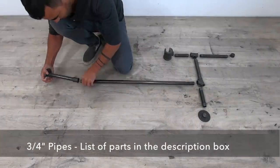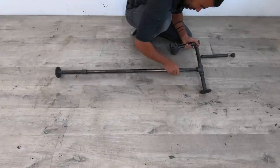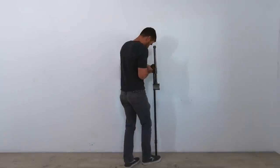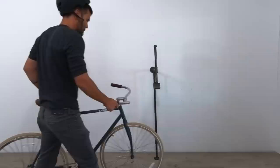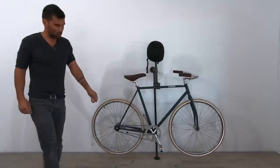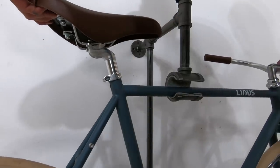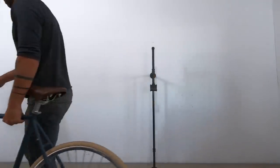Now we're ready to assemble the rack. I just screwed the pieces together — I'll put a full list of all the pipes I used in the description box below. After locating a stud behind the drywall, I screwed the rack to the wall using drywall screws. They have black heads so they match the pipe fittings well. The frame of the bike fits right into the tee fitting and the whole thing balances nicely. I use the pipe that points up as a place to store my bike helmet.